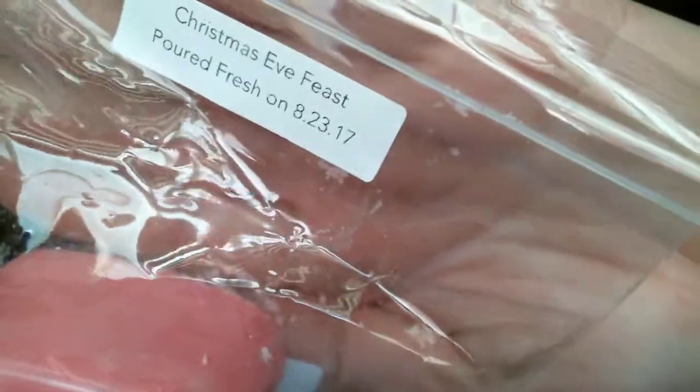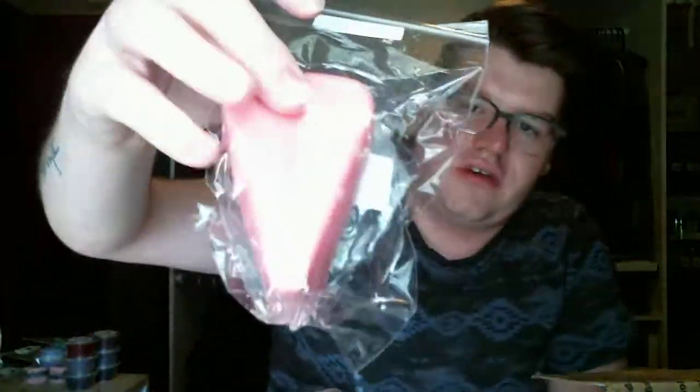Christmas Eve Feast. It literally just looks like a hunk of pie. I don't like this. I believe this is the one that I don't like. It's like super strong. It's cranberry garlands, orange peels, warm cinnamon, and fir. I typically don't mind Christmas tree smells, but this blend is like overpowering. I don't really like it.